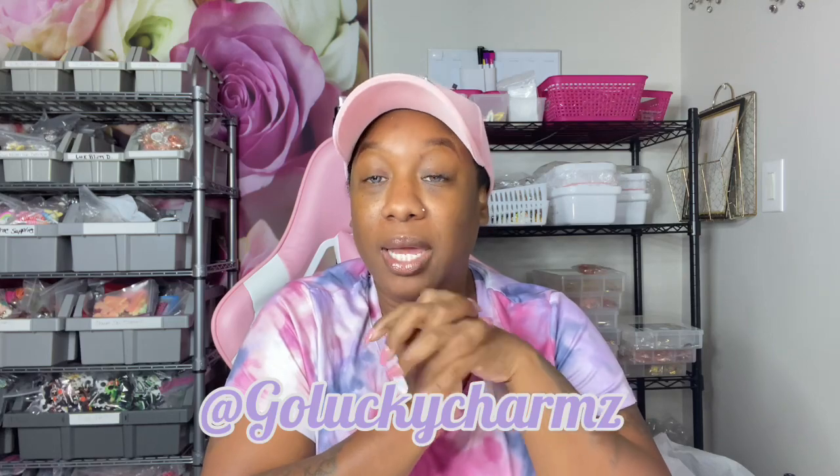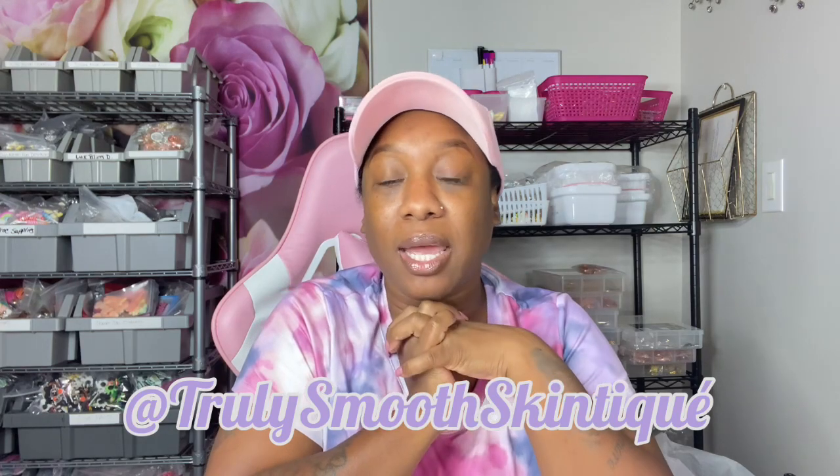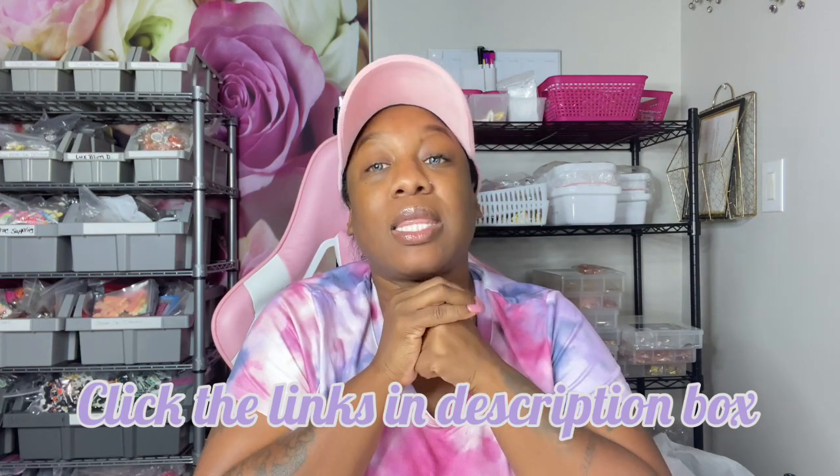So anyways, welcome back. If you are new here, my name is Lavette, I am the owner of Go Lucky Charm and Truly Smooth Skin Teak. I do YouTube videos on both of my companies — I am proud of both of them and I stand behind both of my brands 100%. Go Lucky Charms is a U.S. wholesale company where I resell to small businesses, and Truly Smooth Skin Teak is a skin care and feminine care online boutique. The links are in the bio for both, along with website links and coupon codes, so sign up for our email list.